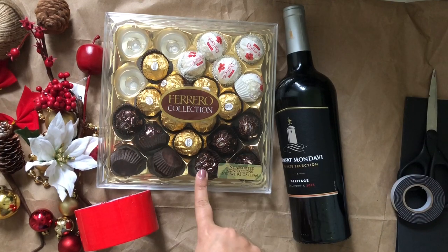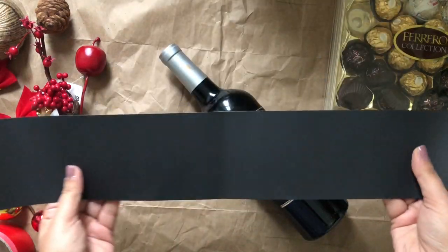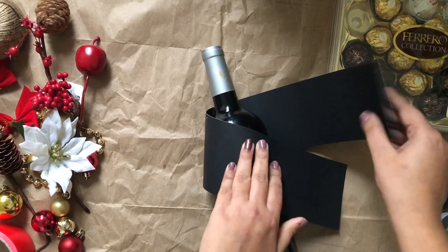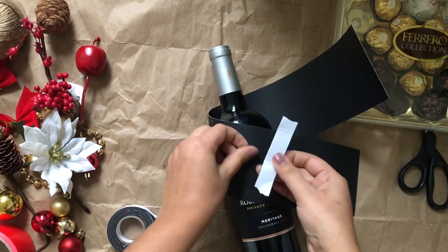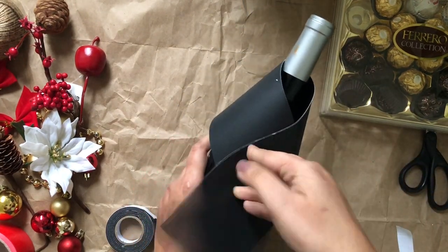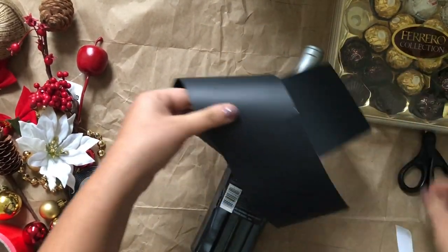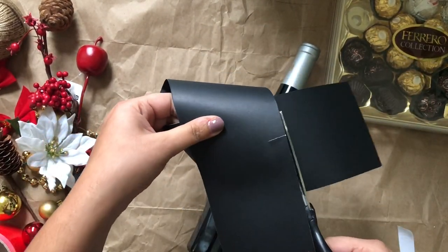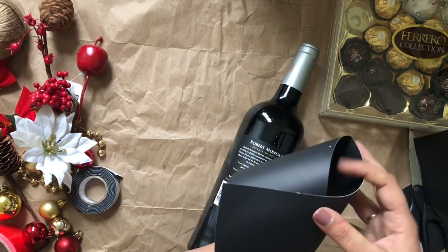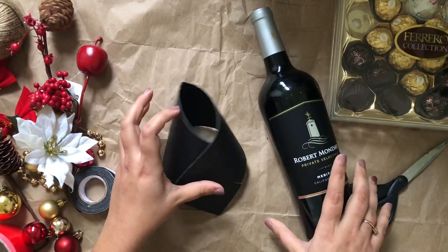I'm decorating this wine bottle with the help of chocolate and Christmas decoration items. I'm using black paper — I cut a stripe of this black paper and I'm covering my bottle with it. Make sure that the maximum area is covered with the black paper. I'm using double-sided tape to stick the paper together, and after that I'll cut the extra leftover from the paper. In this way my cover is ready.